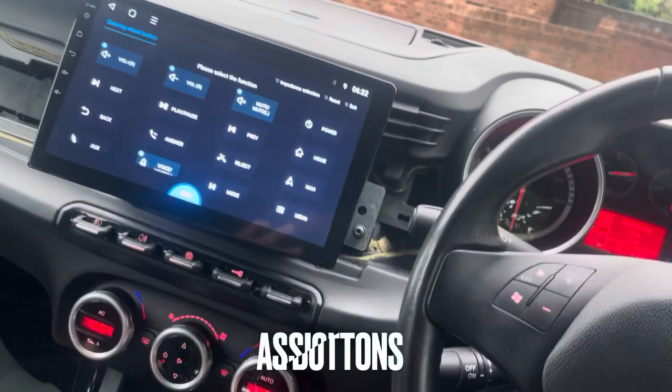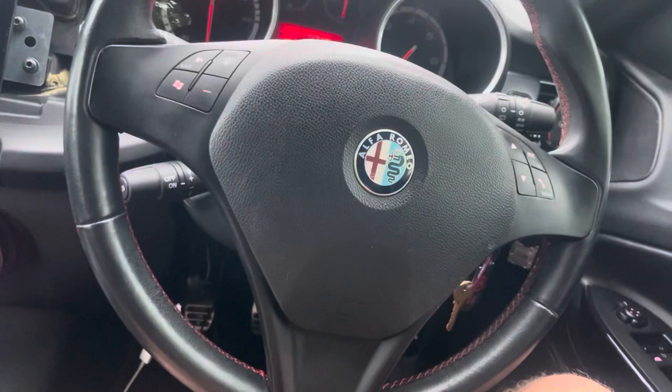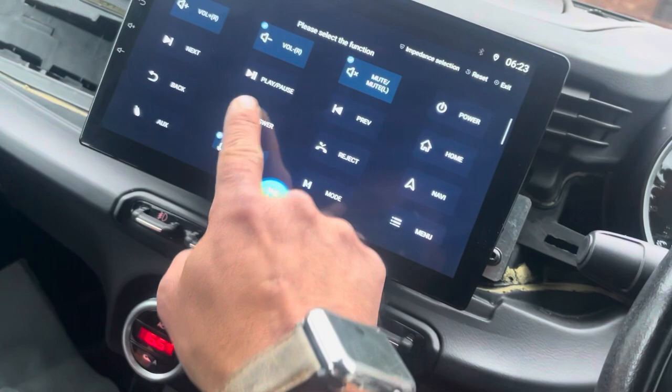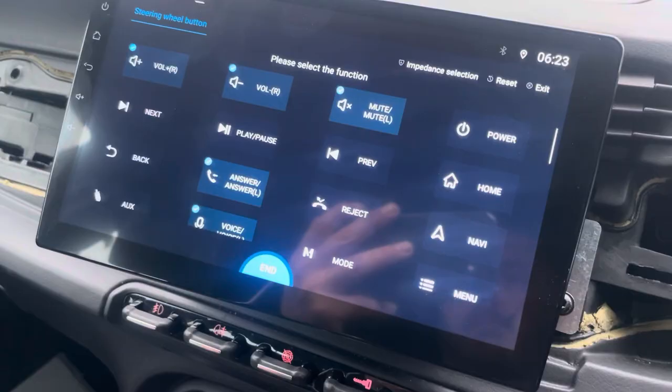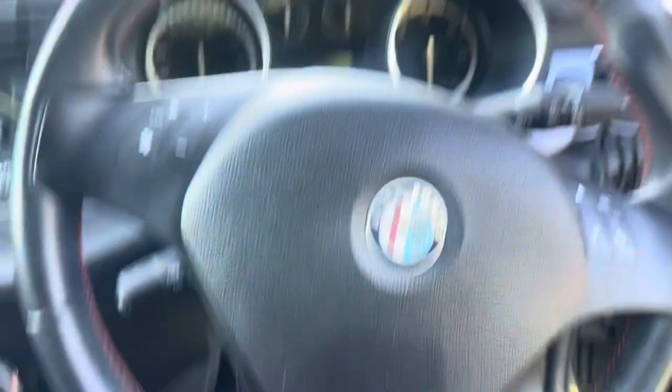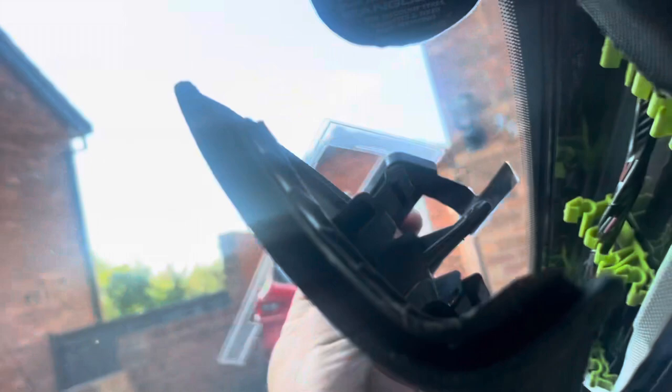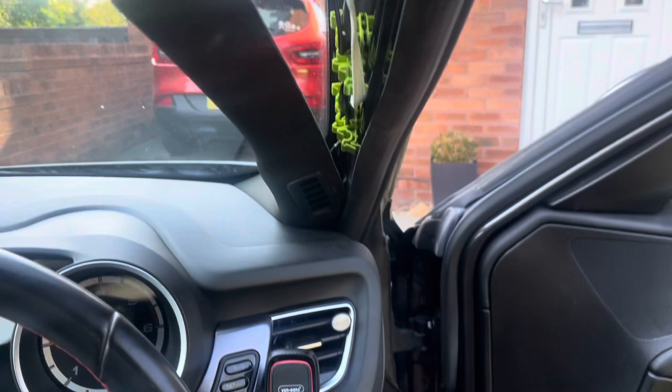I'm just programming it now. Let's program the steering wheel buttons. The car hasn't got DAB radio built in, so I've got to install a DAB radio pair somewhere and then put the cables down through there and into the back of this unit.